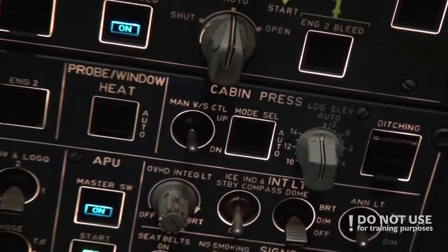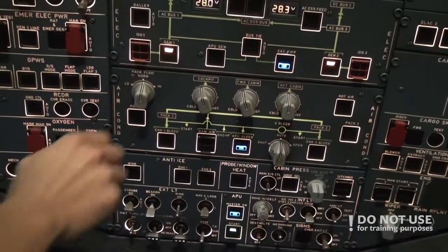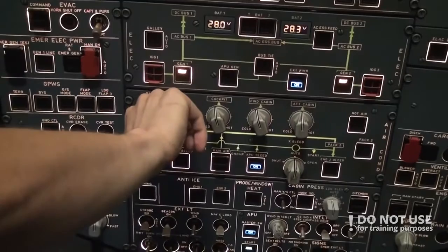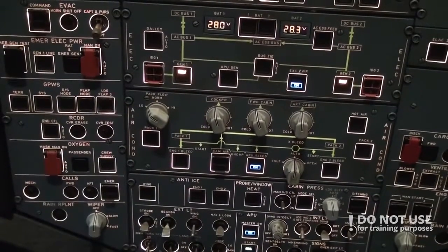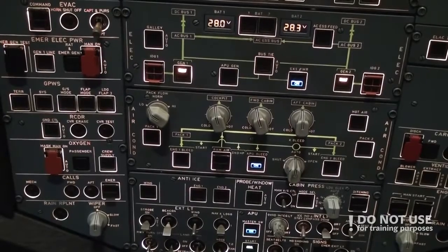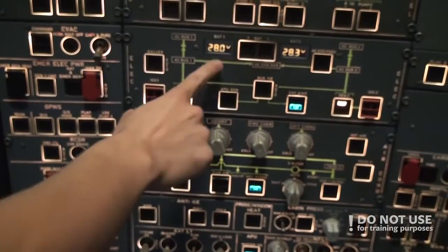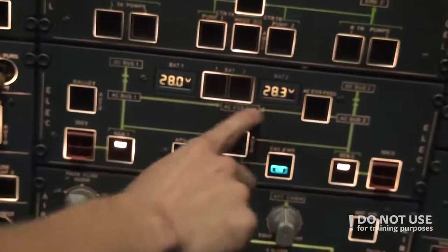Then we regulate the pack flow. If the cabin is warm already, we can turn it to low. And then we check the battery — 28 volts and 28.3 volts. We can see this near the battery.